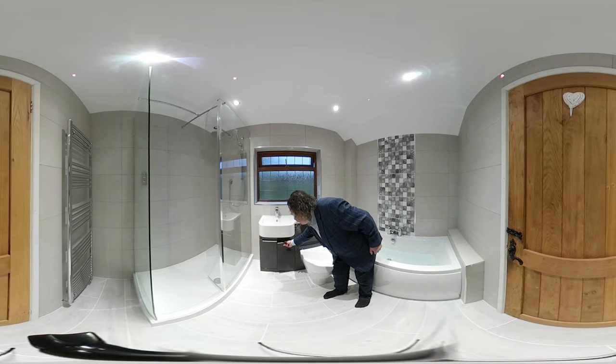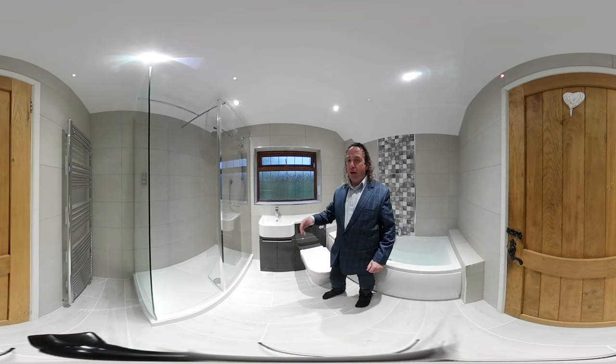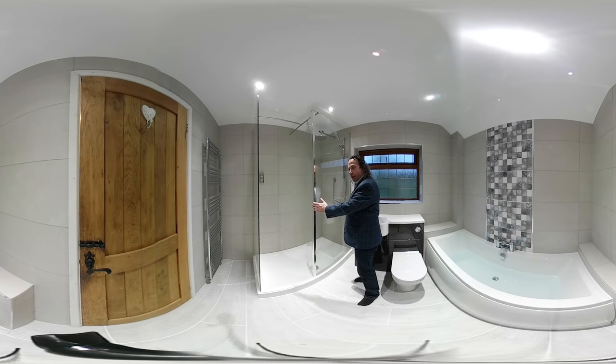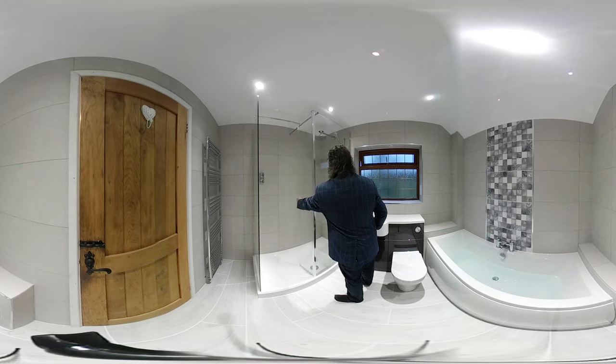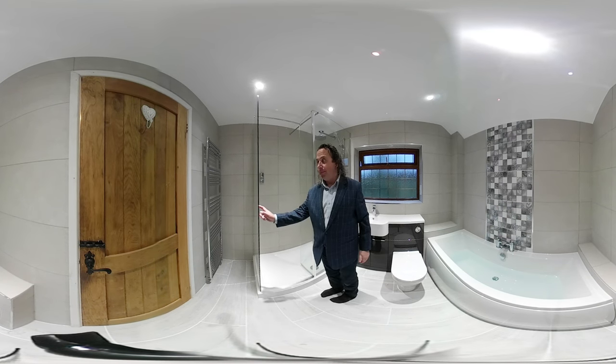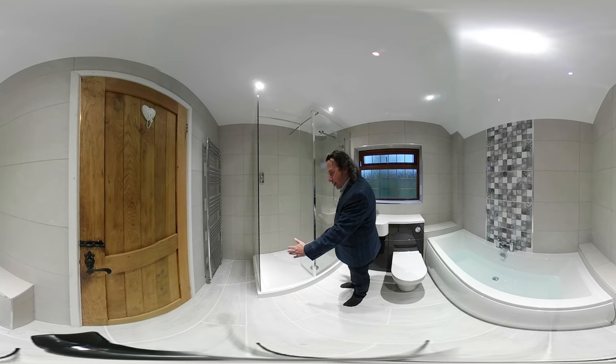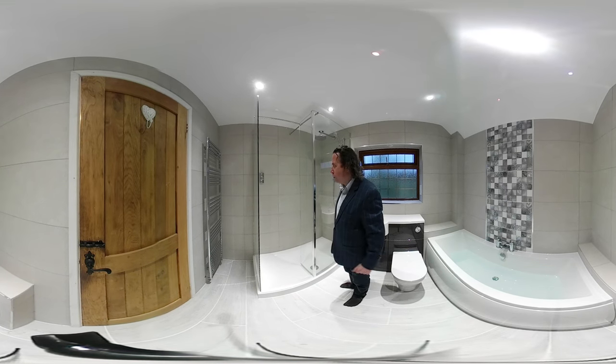We have a two-door storage, and coming around we have a walk-in shower with a fixed glass screen, a return panel to keep the water in, and this end panel — which is important because there's a radiator at the end and the shower tray doesn't touch all three walls, so we want to keep the water in.